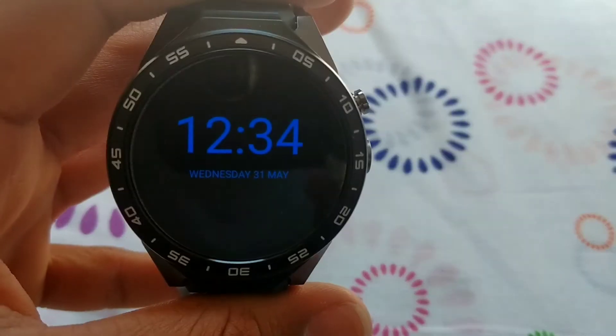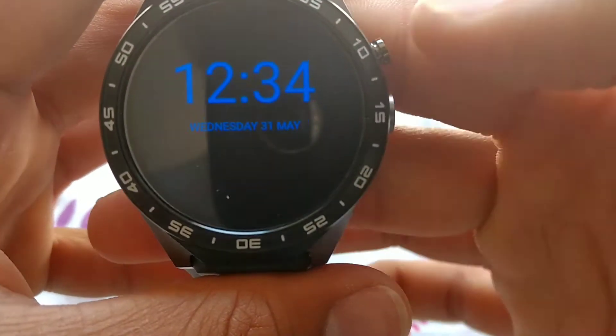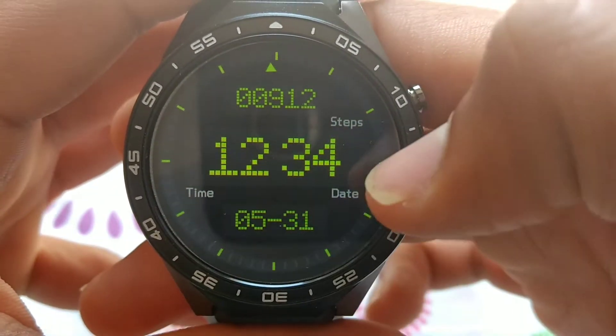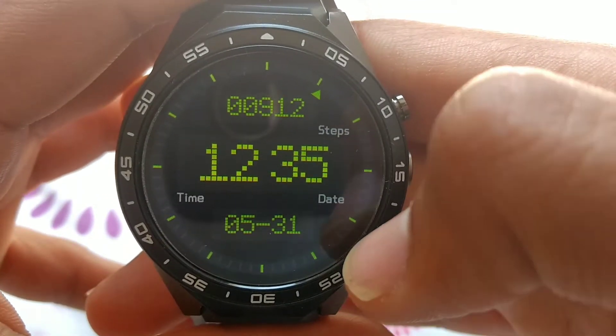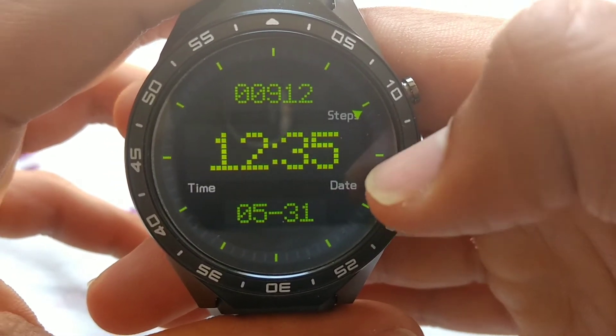Hi guys, my name is TheRey and today I'm going to show you this mod for the KW88 — it's the always-on screen. It should work for any smartwatch with Android 5.1 or any user operating system, except for Android Wear, because there you can already activate it without a problem.